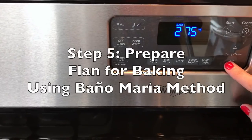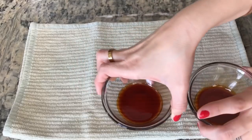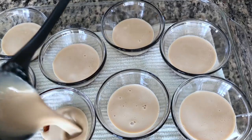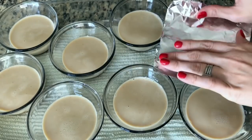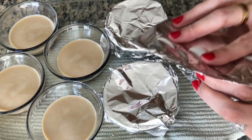Fill your saucepan with water, boil and rinse. Preheat your oven to 275°F. Place a kitchen towel inside a casserole dish. Place your flan molds inside the larger baking dish and evenly distribute the custard mixture. Remove any air bubbles from the top of the custard. Cover each flan mold with foil — this keeps the moisture in and prevents the flan from browning on top.